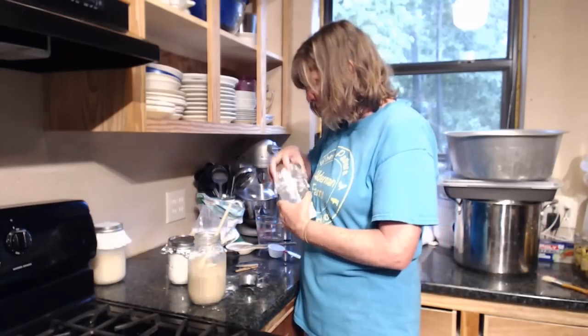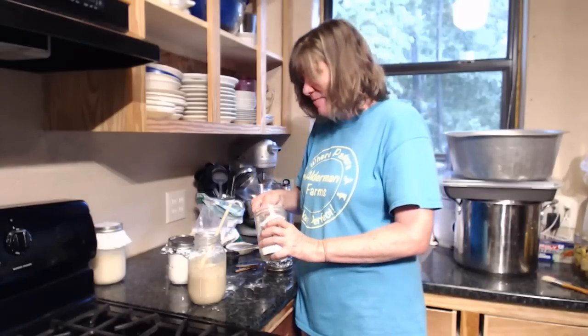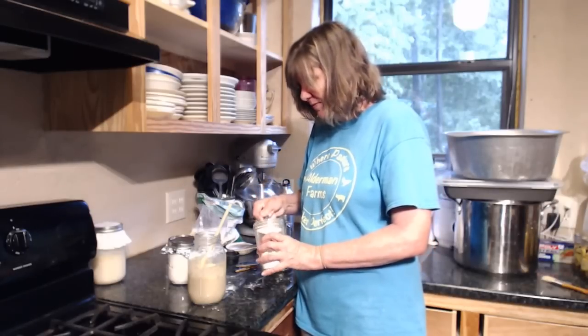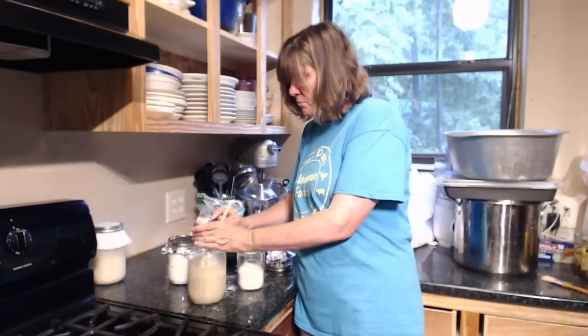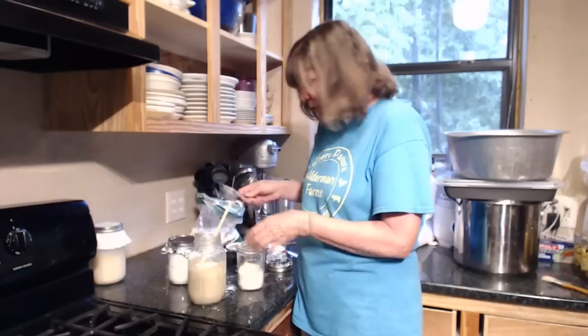I'm going to go ahead and do our quarter cup of water. Shams in Australia says, 'Wow, that's grown fast.' I'm sure she's talking about the wheat — I'm very pleased with that. I never switched this to a wide-mouth jar, so I'm having to use my hand as a funnel, but it's working.